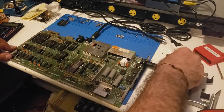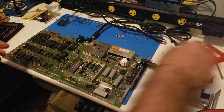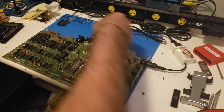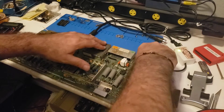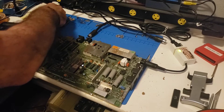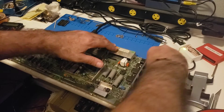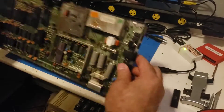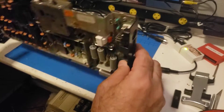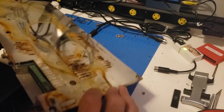We have a fully functioning working board. While I'm at it I might as well take this shield off, and then we'll get back to that rust bucket.